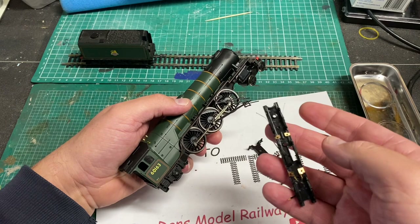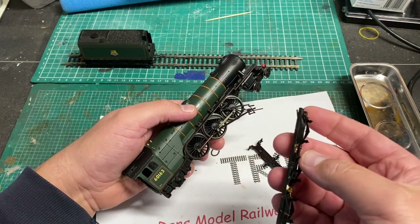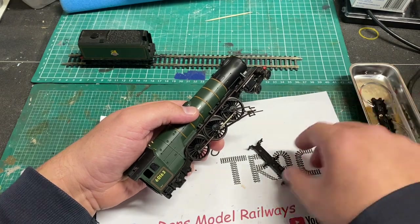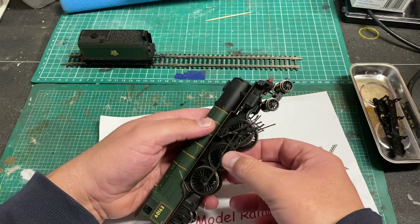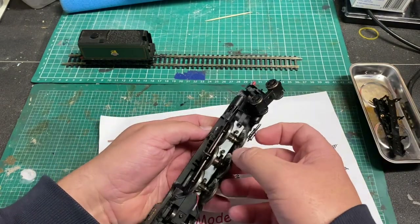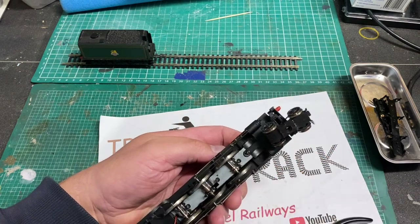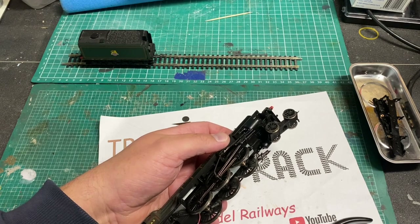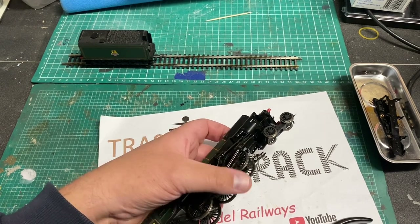The bottom just comes away and it becomes clear that those wires go to pickups which are rather badly bent - we're going to have to look at these later. There is the base keeper plate. The wheels are loose although they won't be released as the side rods are held in place by the motor housing, and the front bogey has been screwed into the actual body securing lug.